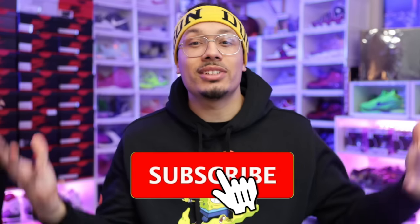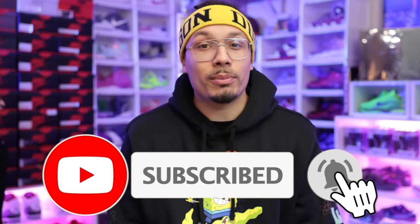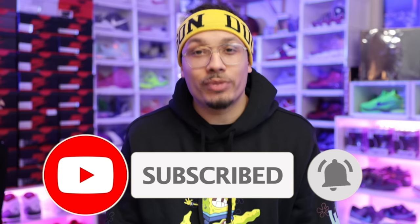Welcome back to the channel. What's up, you guys? If you did not know by now, my name is DJ and this is the DNA Show. If you haven't already, make sure you hit that subscribe button, don't forget to hit the bell notification for every time I upload a new video, and make sure you hit that like button because that helps the algorithm oh so much.